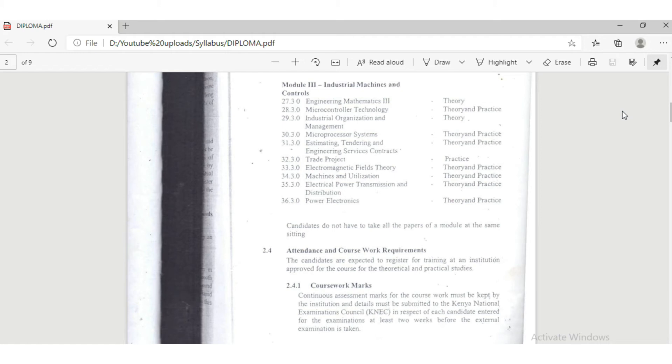Regarding entry requirements: you can enter the diploma course directly from Form 4 with a C-minus. However, KNEC does not specify cluster subjects, so they do not state what you should score in mathematics or physics. This has created a loophole where people who have not done physics, or who have performed very poorly in mathematics, end up joining the course and really struggle. I strongly advise against this — prepare thoroughly and do it the easiest way possible.